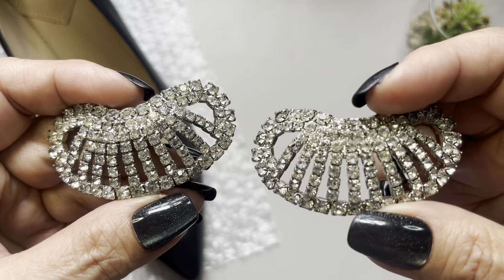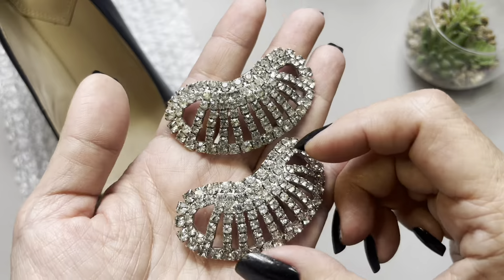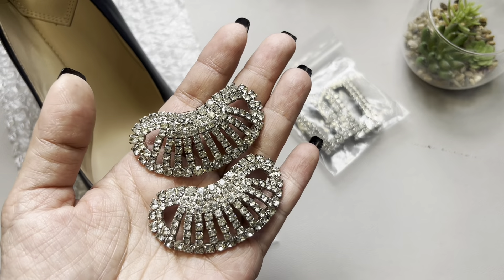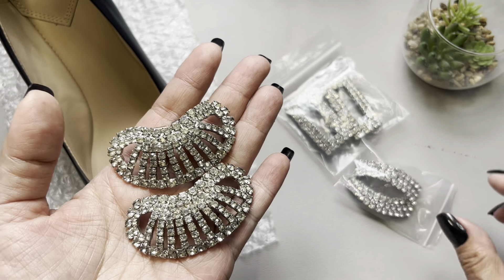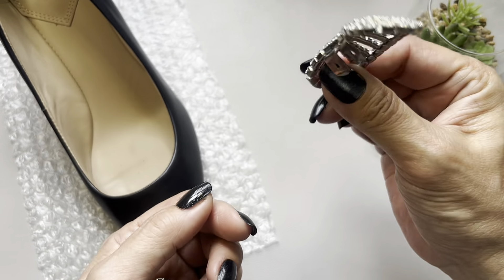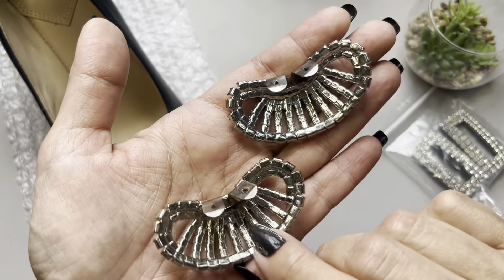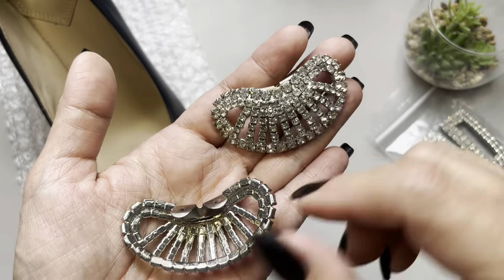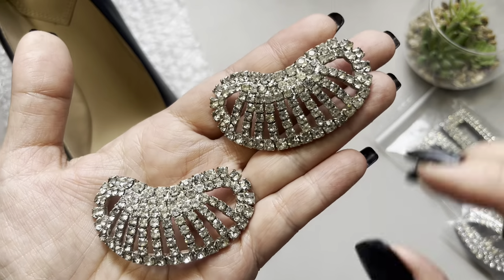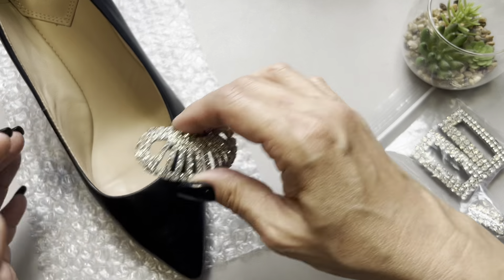The last pair is very very ornate — these are larger. In fact, this pair has the most rhinestones compared to the other two. It's a bit curved, as you can see. Here's the back side of these — really beautiful, and every rhinestone is intact.